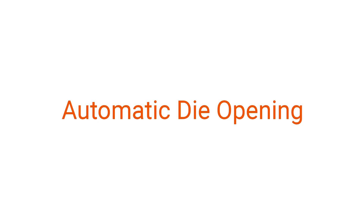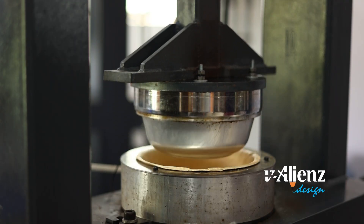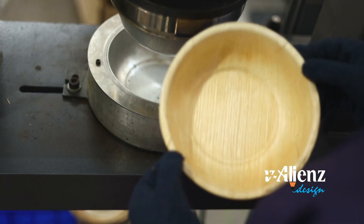Automatic die opening. The automated die opening prevents burnt plate rejection, ensuring zero defects.